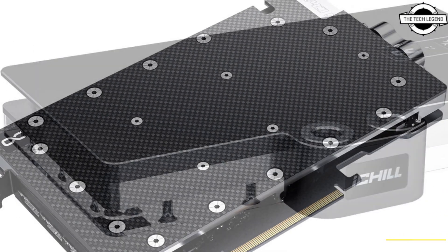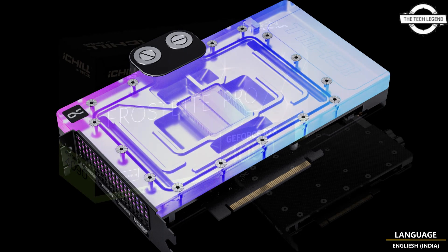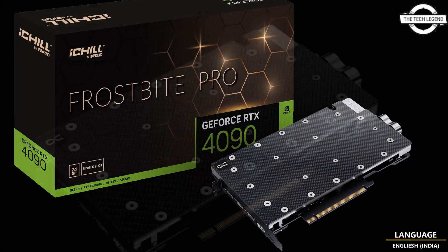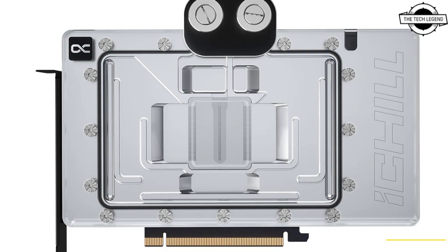The compact one-slot space-saving design is specifically built to enhance the computational power of high-end workstations. The Inno3D RTX 4090 iShield Frost White Pro is designed to considerably outperform traditional air cooling methods, featuring a single-slot booster with a 24+4 phase configuration and a robust carbon fiber backplate.